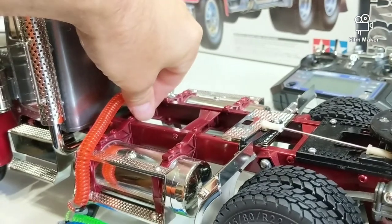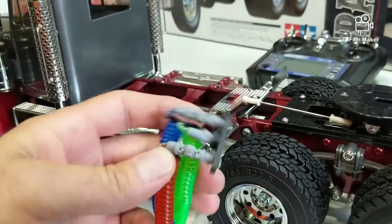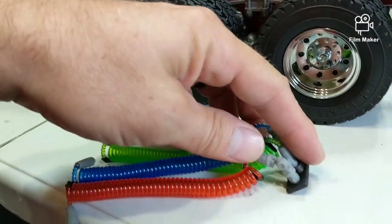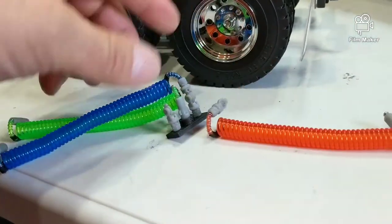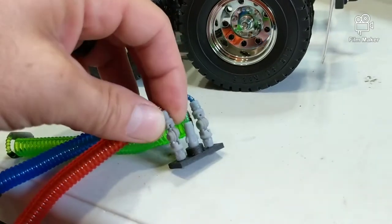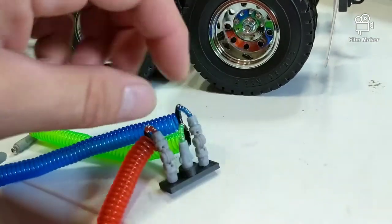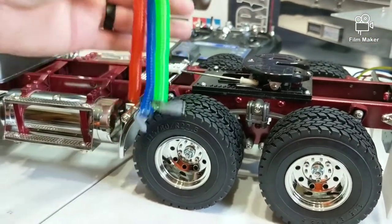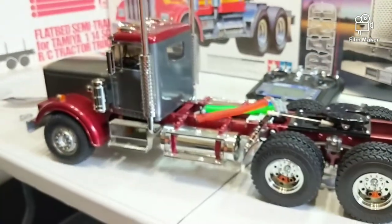This end attaches to the trailer. He actually put magnets in them - you can see the magnet on each side. They work like the real trucks: you snap them together, then turn them and they lock. Then this end goes on your trailer. I just need to detail paint those and they'll look really good.